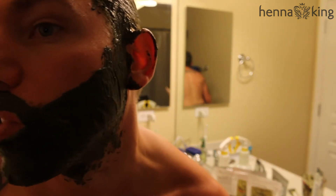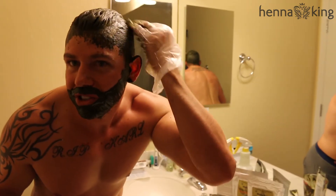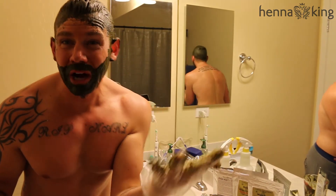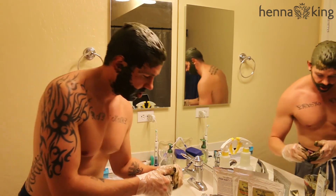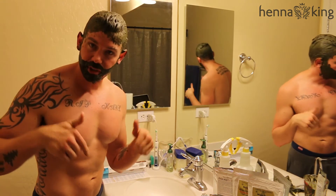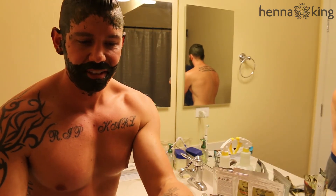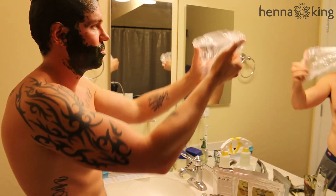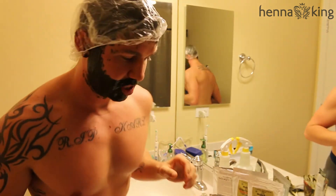Now that everything's on there — see how quick that was? Everything is nice and covered. You look like you should not go out in public, and you probably shouldn't because people will probably scream at you. Try to get your gloves off as best you can and try not to step in the mix you just dropped on the floor. Go ahead and put your shower cap on — now you look like a lunch lady with a beard and mustache.